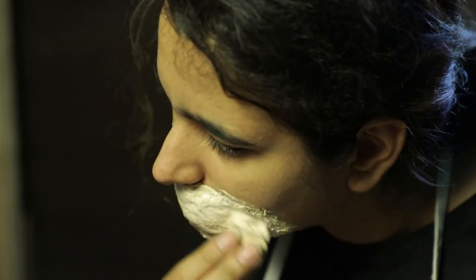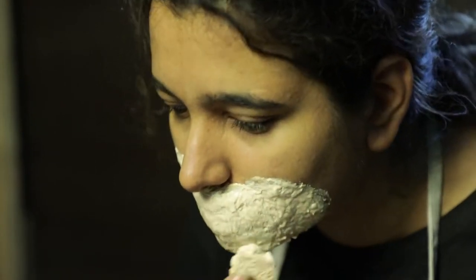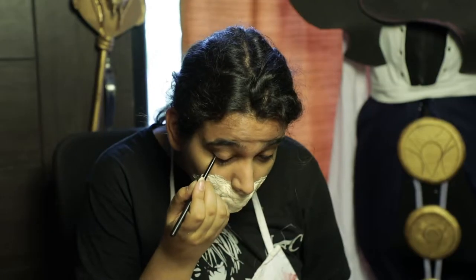Now that I have a good thick layer and I've let it dry, I'm gonna take a pair of scissors and cut off all the excess. Set it down, and once that's all set up, I'm going to use a little bit of makeup to dab on and set the liquid latex.